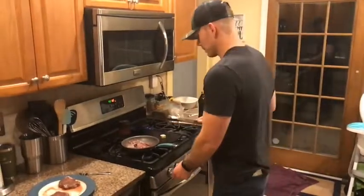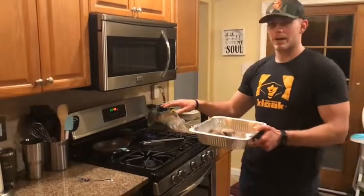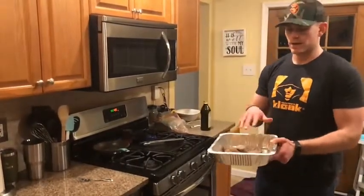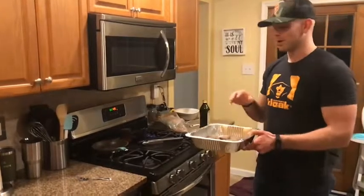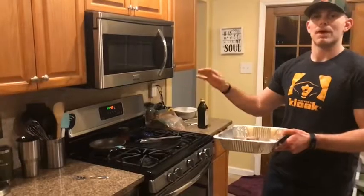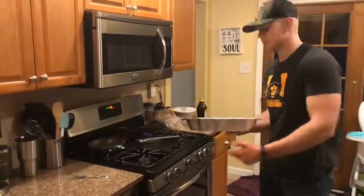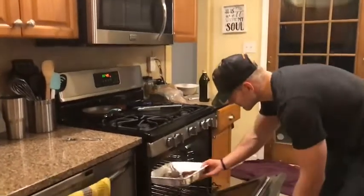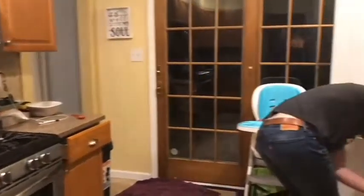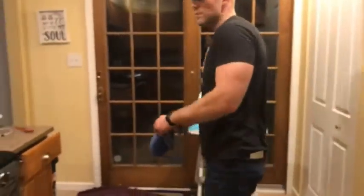We just took it out of the pan — it's been grilling for about two to three minutes and has a nice browning on it. We put it in this aluminum foil pan and the oven is heated up to 425. We're gonna finish it off in the oven for about four to five minutes.